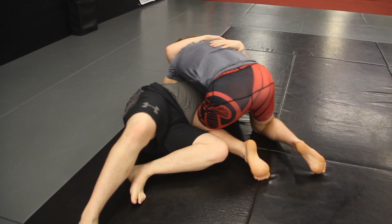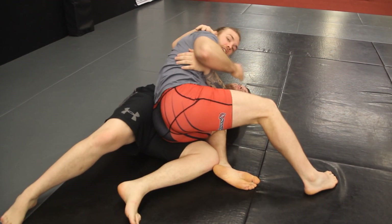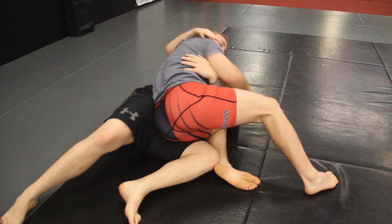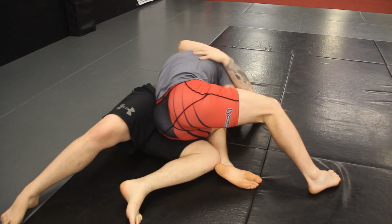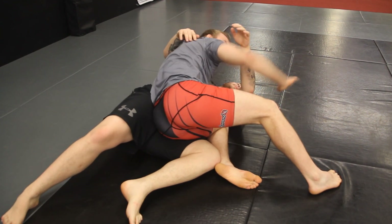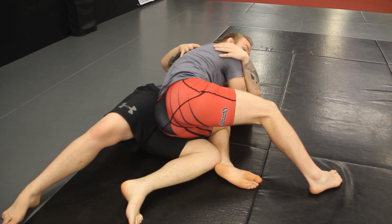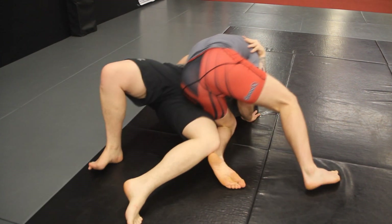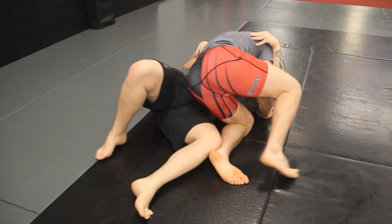From here, I'm gonna take my butt and sit down right in his inner thigh. Ideally, I'm gonna let go of his head because I no longer have shoulder pressure. I'm gonna swim inside and just frame on the ground, fingers towards his head — just sit right here. If he goes to bridge up again with a strong bridge, I'm just gonna run my legs back towards his legs and get back into my original position.